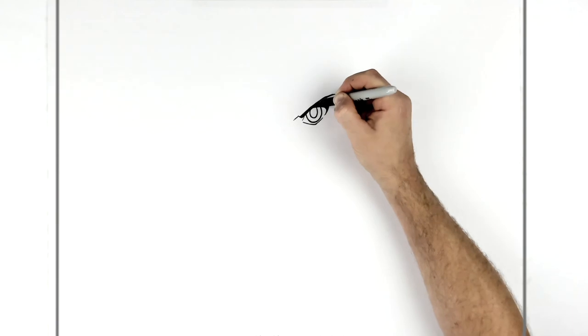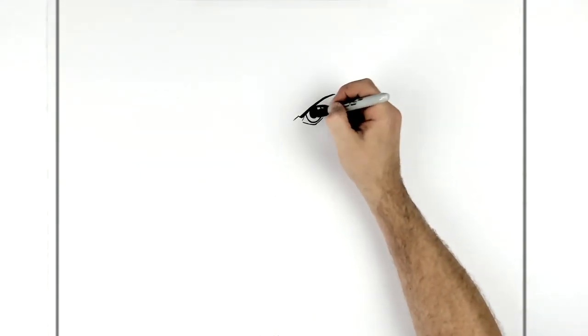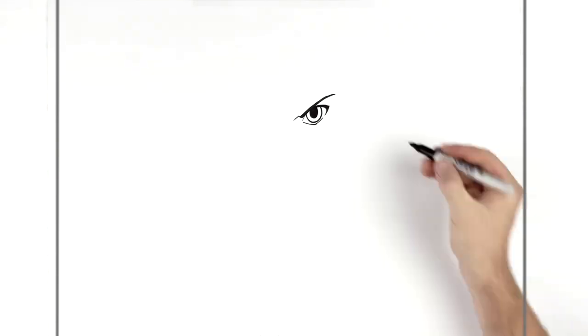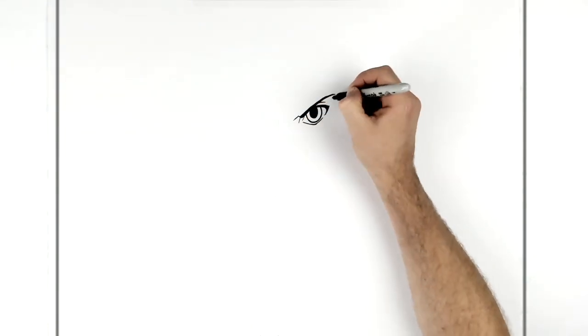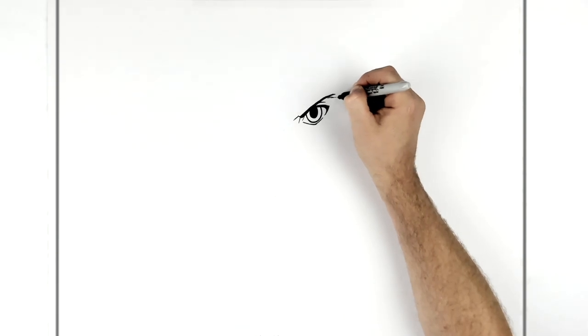His iris is large - old school anime iris - and then his pupil, quite big. If you want, you can draw in the highlights with a white circle, but I'll just do it with color afterwards. You can also use Tipex, white paint, or a white gel pen to go over that to add a highlight. Then another eyelid line - there seems to be some hatching back there.